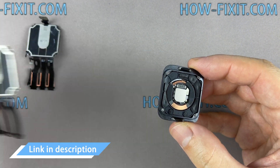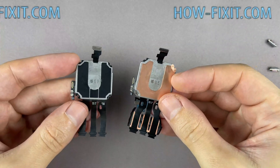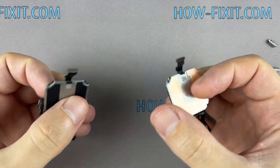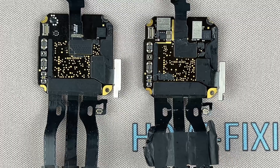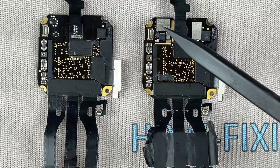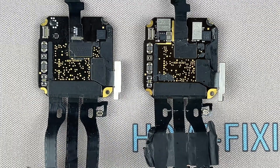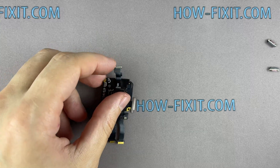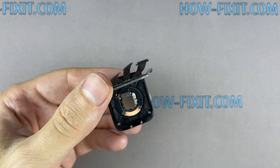In the description, I left a link where to buy the motherboard for the Apple Watch. The motherboard for the Apple Watch is available in two versions: GPS plus LTE or GPS only. If you look closer at the motherboard version of the GPS plus LTE, you will see components that are not on the GPS-only motherboard. Otherwise, these two motherboards are completely identical and interchangeable. Even if your watch has LTE, you can install a GPS-only version motherboard and it will work fine.